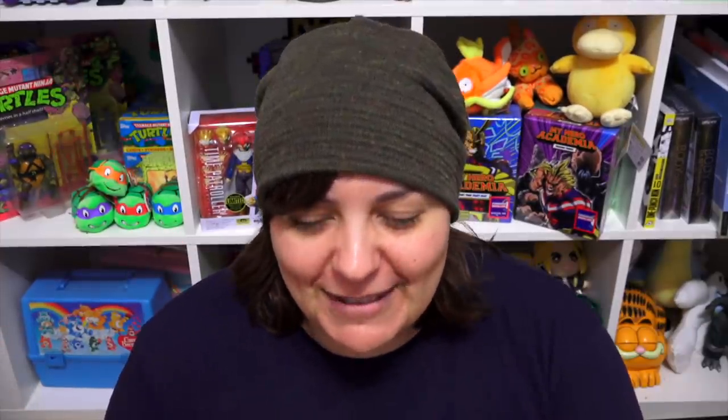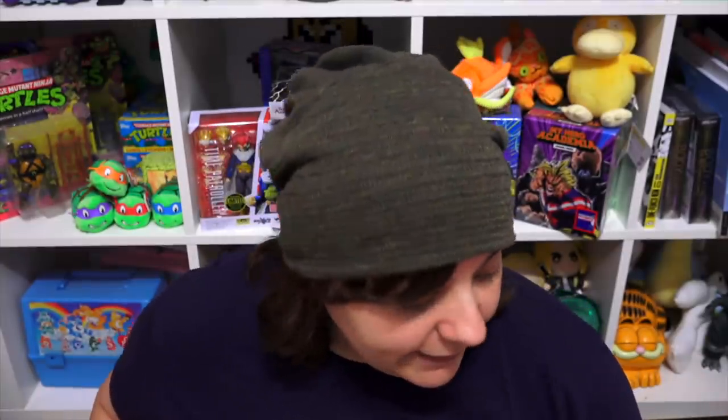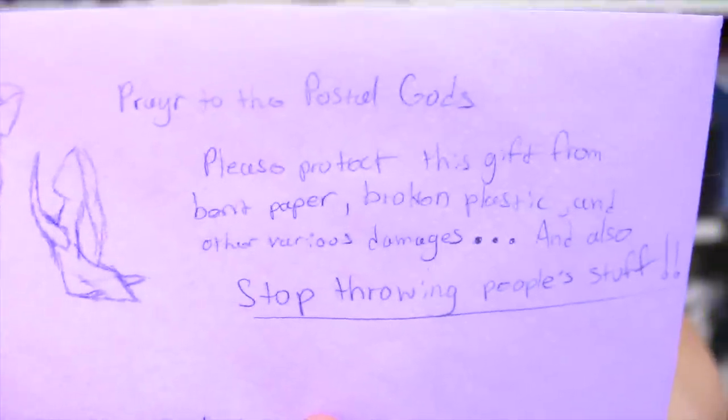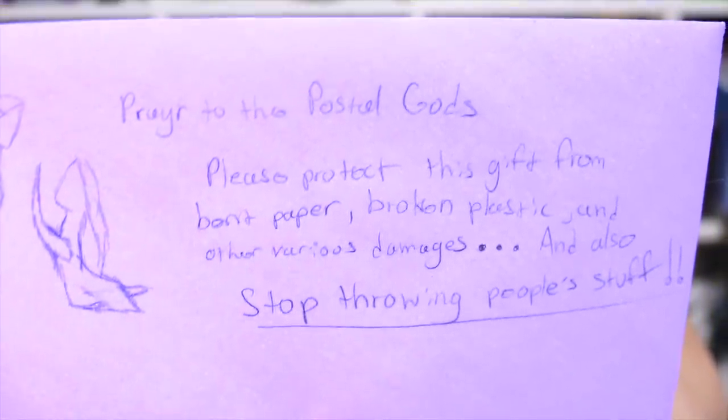This package is from A Gambles — it says two pieces of doll clothing. That is really interesting. I see a little drawing on the inside flap of this box — it says 'Caution: you may want to open on camera, your choice though.' I am opening everything on camera — the least I could do. And I found the letter. There's a little prayer to the postal gods: 'Please protect this gift from bent paper, broken plastic, and other various damages. Also, stop throwing my stuff.'